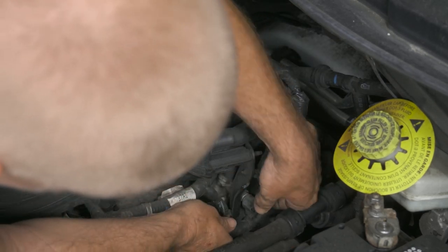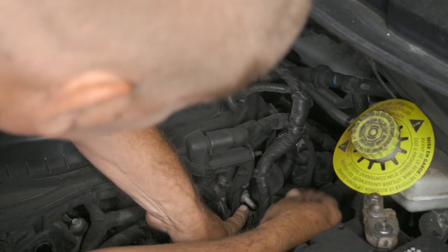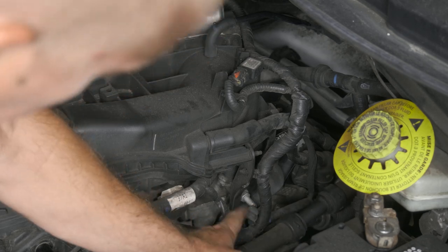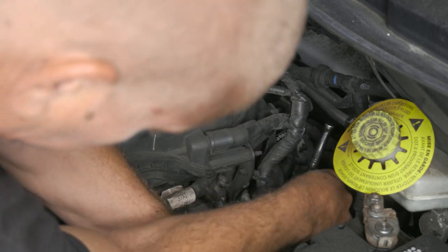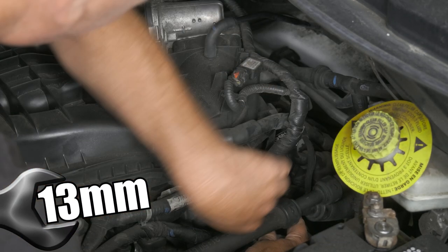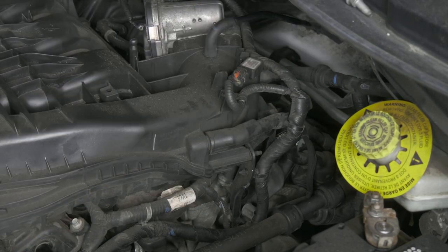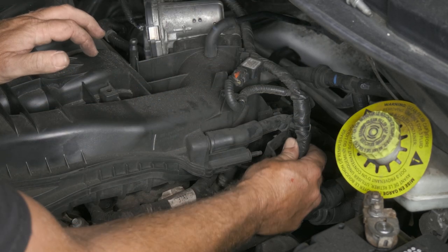We need to move some of our wires out of the way to get underneath this bolt — there's another stud we need to get to. We want to remove this stud here; it's a 13 millimeter, could be a half or a 13. I have a deep well socket. We'll go ahead and remove some of our electrical connections.